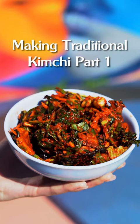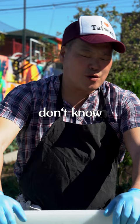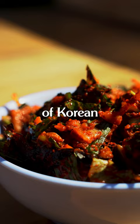Making kimchi is really great because you get to use up whatever greens you have and it's really healthy for your gut. For people that don't know what kimchi is, it's a type of Korean fermented side dish.